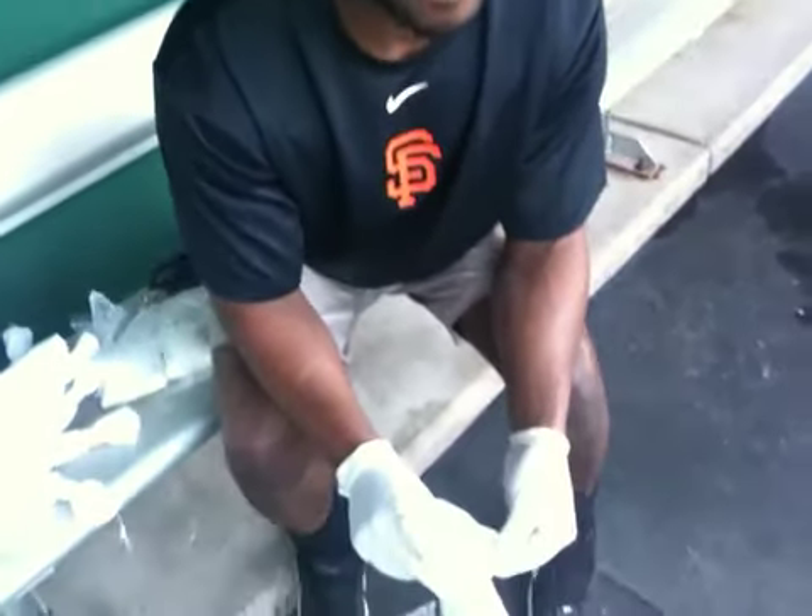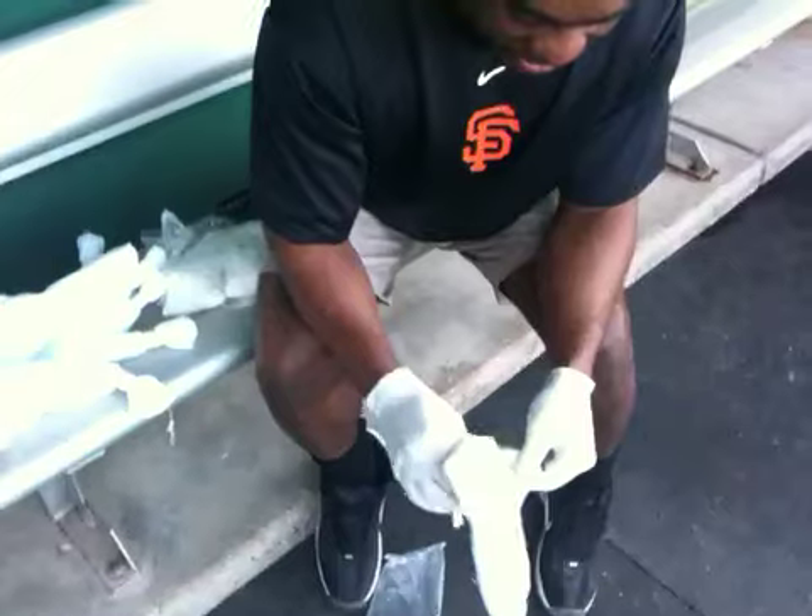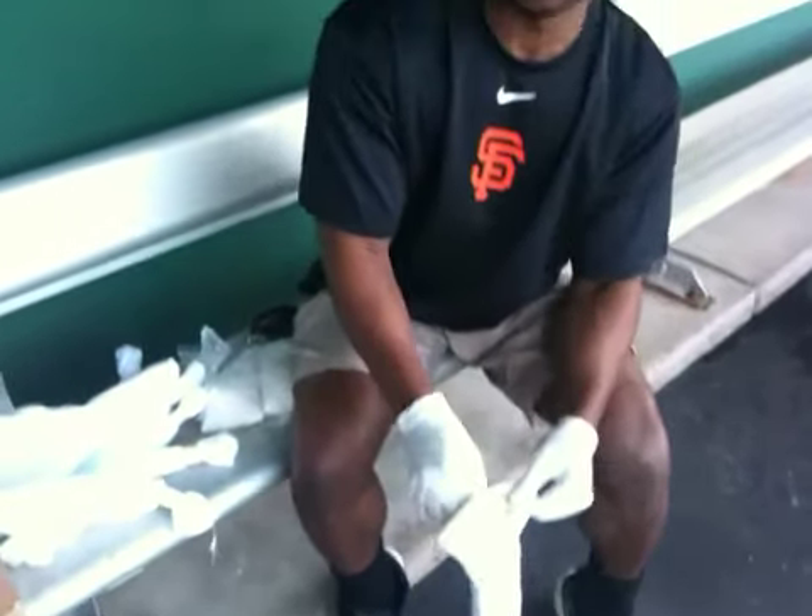Brandon, do you get compliments on your rosin bagging abilities? Probably not. I think with this particular one it's taken me about an hour to put together. That's only because I'm hassling you. Oh yeah. Okay, thanks. You're a good sport. All right.